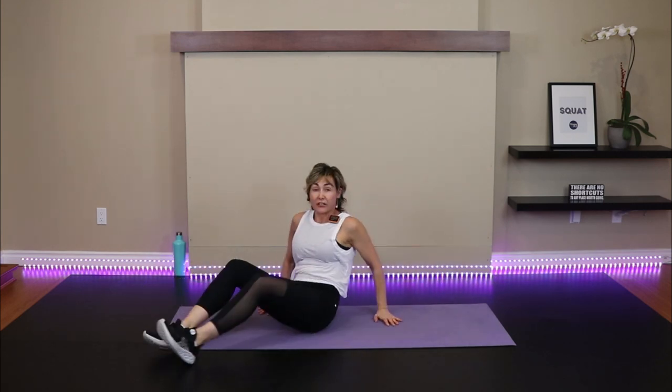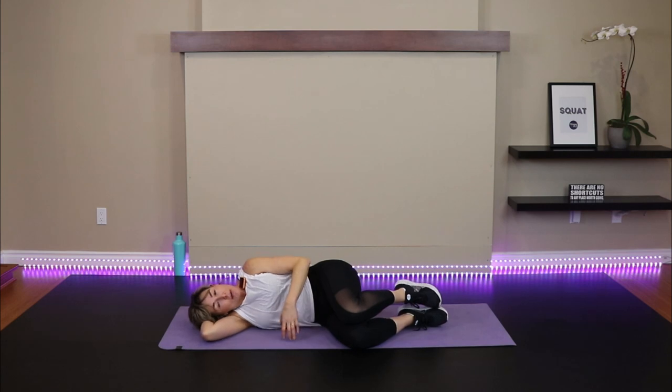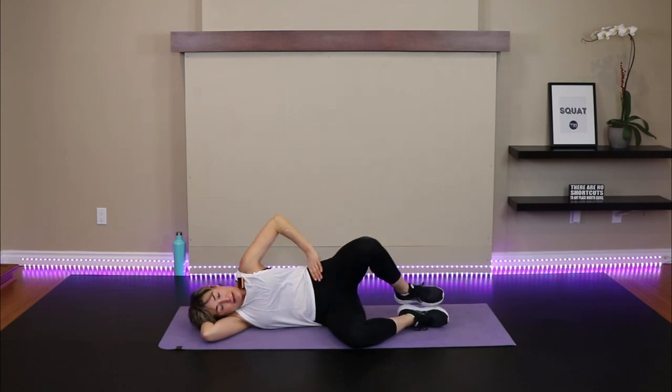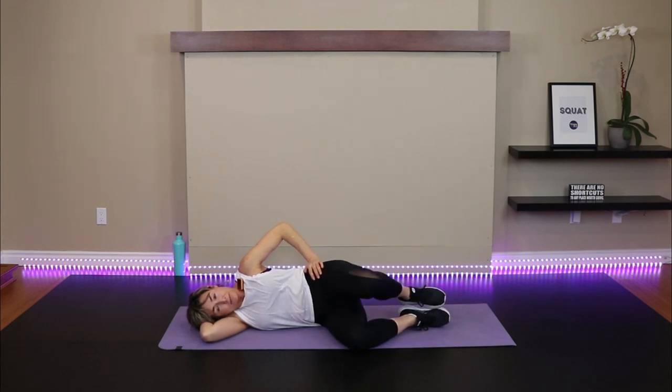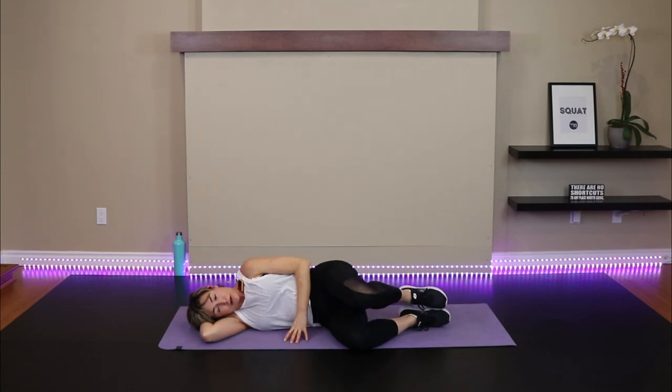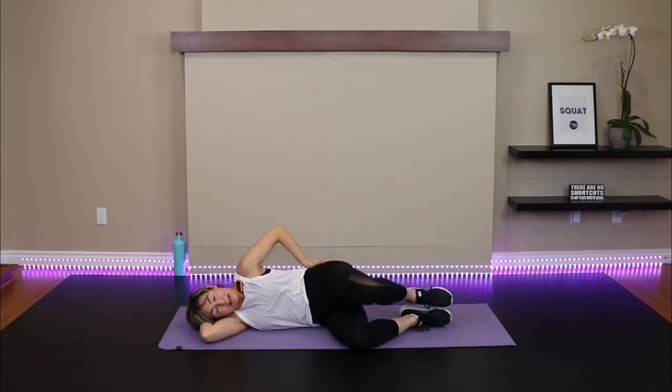Roll to the other side for clams. I'm switching around — I just don't want my back to you. Knees are bent, pull them in, let your head drop on that bottom arm, keep the hips stacked, feet together, and lift that top leg up. You feel that in the hips?